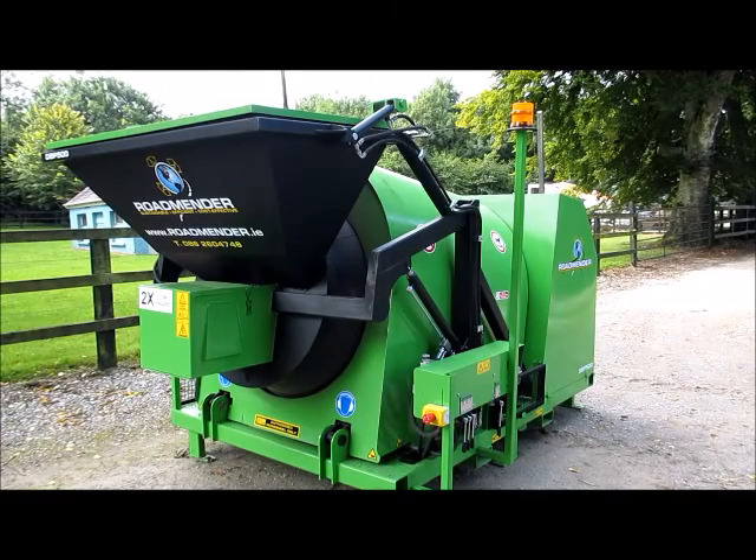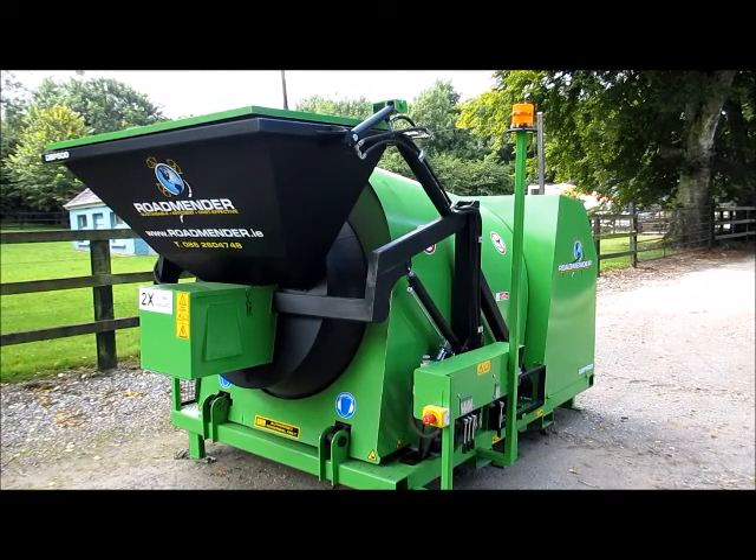The Roadminder DBP500 has been specially designed for pothole and utility repairs. It produces up to a half tonne batch of top quality asphalt hot mix for wearing course, or planings for base course, in 15 minutes, and can be operated 24-7 in all weather conditions.